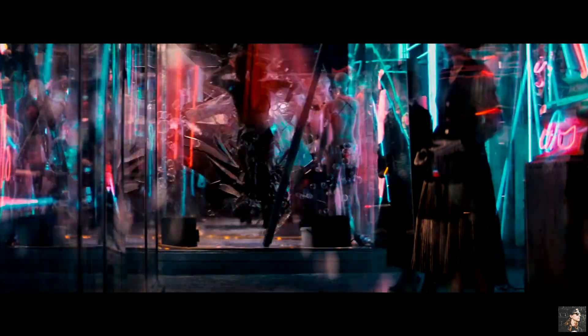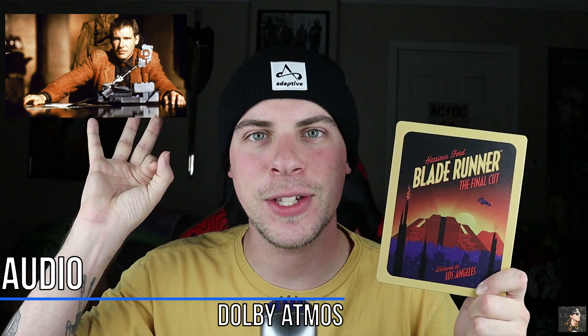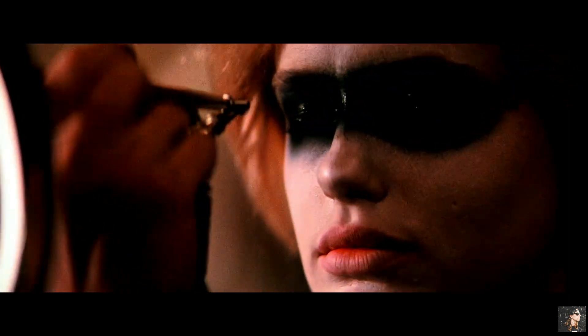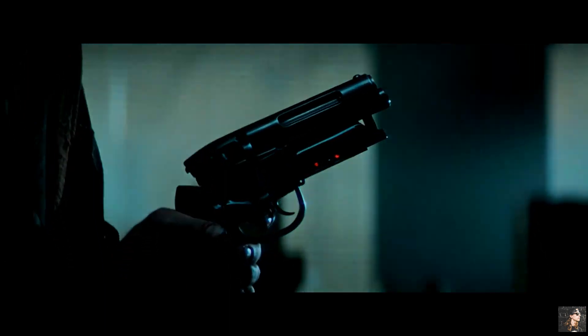So for visuals, A+. For audio on Blade Runner the Final Cut we have Dolby Atmos and it's fantastic. The score by Vangelis for Blade Runner is some of the best music ever composed for film — flat out, that's how it's going to be. Because this is great immersive sci-fi music.